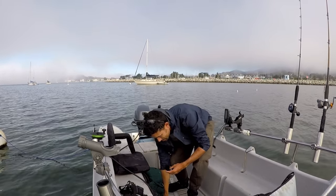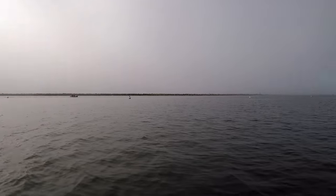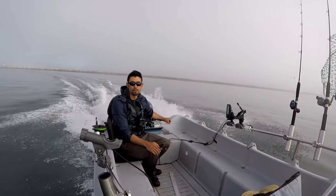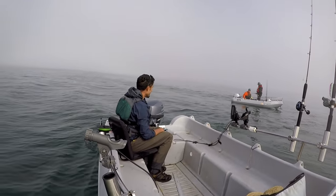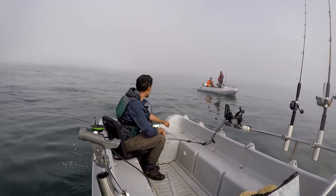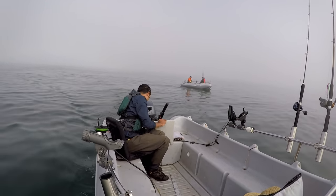There's some guys out here who have the exact same boat as me — a Whaley 370, exactly the same. They said they bought it from watching my videos — that's crazy. I introduced myself — they're on radio channel 68, same as me. Nice to meet you guys, I'm Matt. Good luck out there.